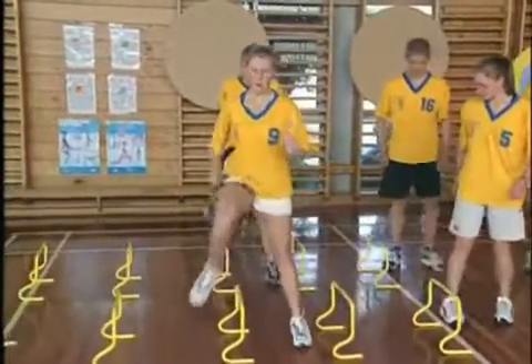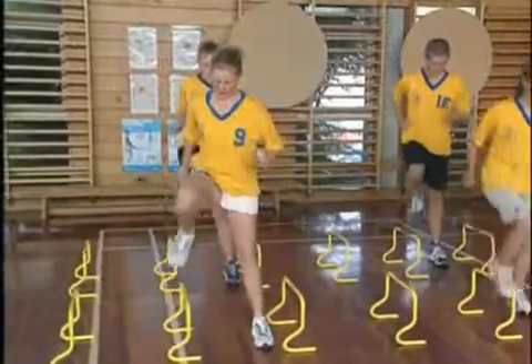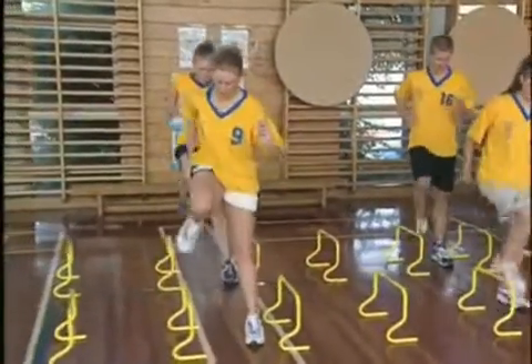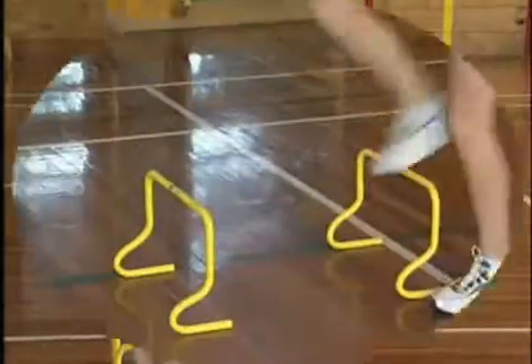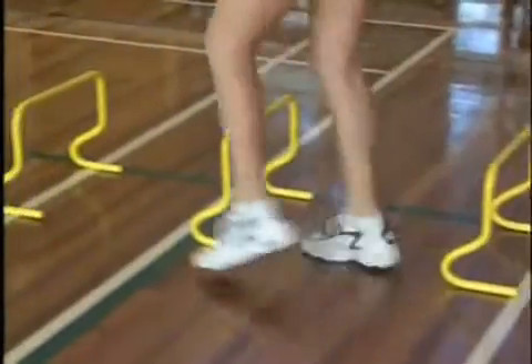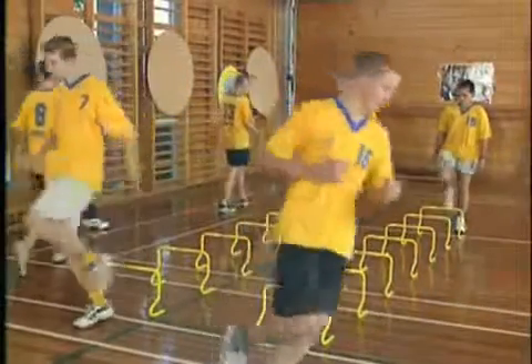The distance between the hurdles depends to a degree on the age and the size of the participants. Use approximately two steps between each hurdle as a guide, and make adjustments if needed. If you do not have hurdles available, try substituting them with obstacles of similar height, but care must be given to the stability of the barrier. If it is too stable it may be dangerous, and it must fall easily when kicked or knocked by students.